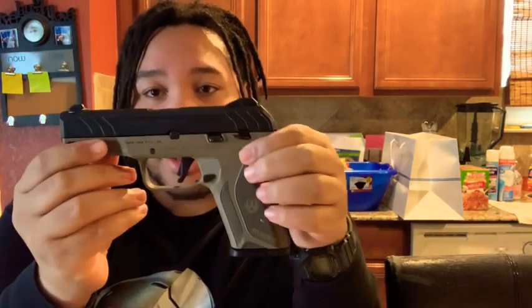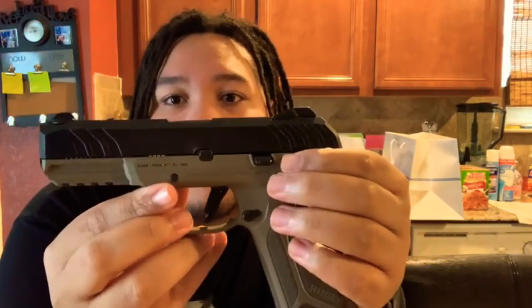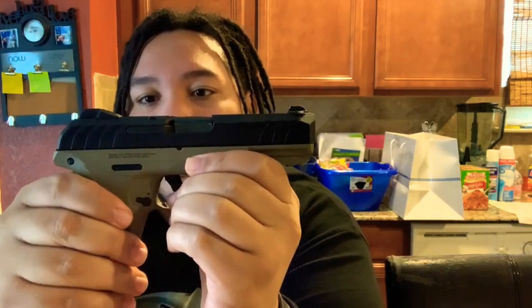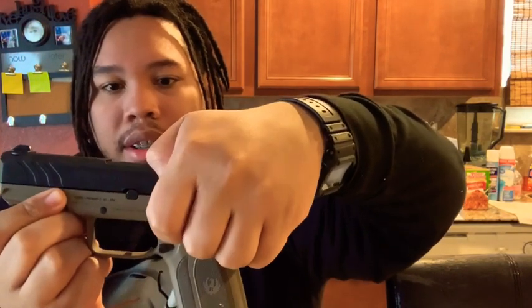Going around to this side — this is the business side. You have your slide lock and a safety on here. The safety is kind of tough to push up. It goes up and down but it doesn't make a click sound, which is kind of strange. You have to push directly up on it — it's tough to do with one hand, but I have muscle memory doing it with my thumb.